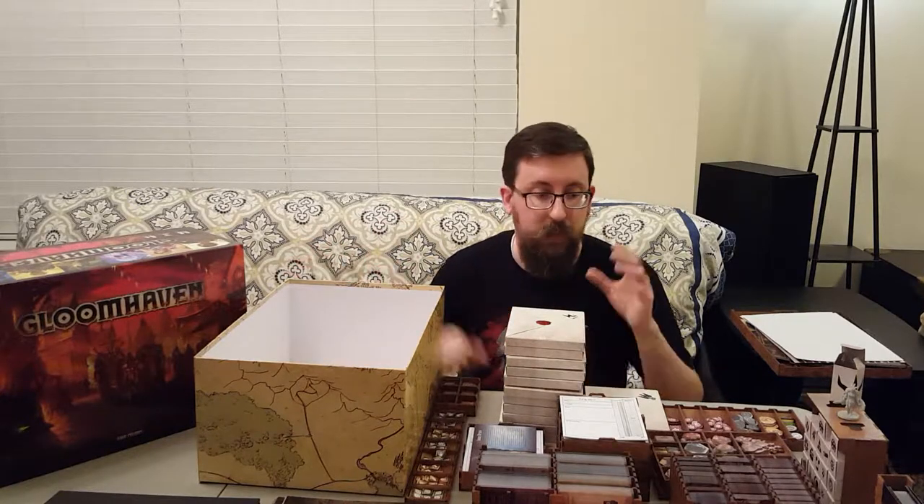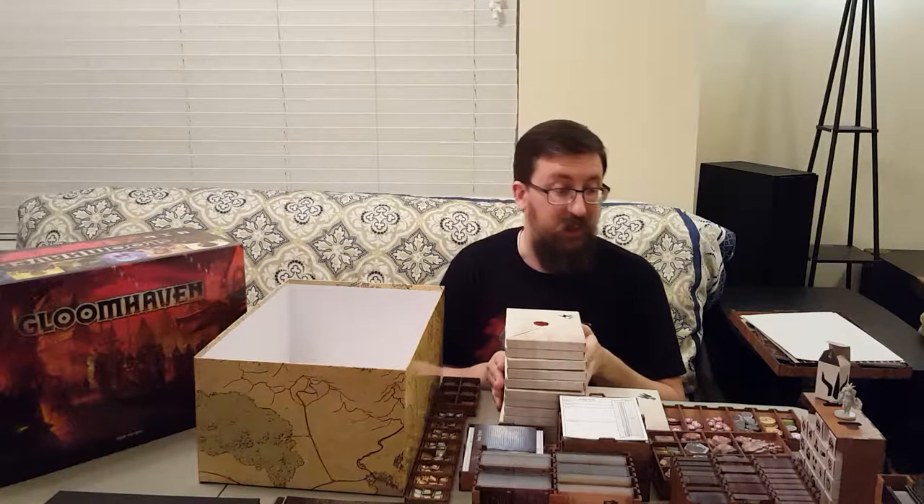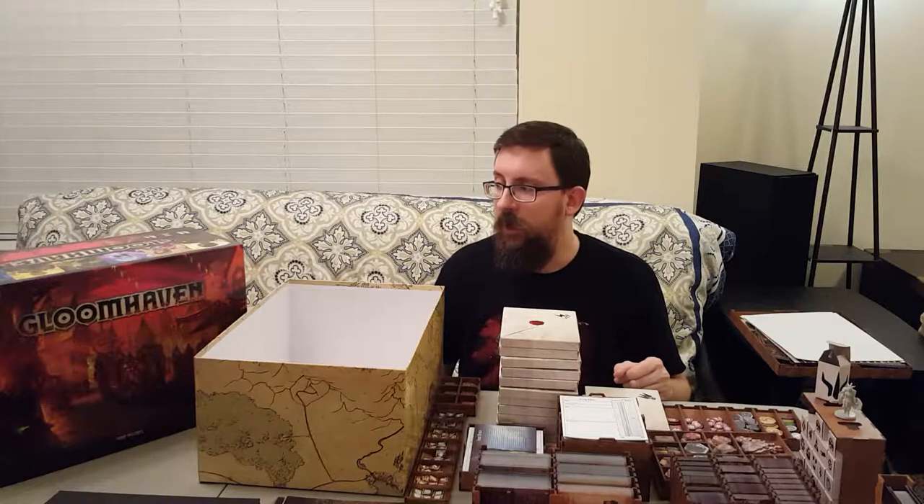I've got the Gloomhaven game plus I bought the wooden trays and inserts and sorting trays from Broken Token. There's a bunch of other companies that have made some. This one was pretty highly reviewed, so I went with this one. I got it on a Black Friday sale. It's really nice sorting trays that keep everything really well organized because there's a lot of pieces in this game, and this kind of helps make the setup and takedown when you're playing the game much, much smoother and everything back in the box and ready to play for the next time.